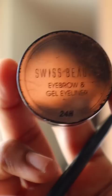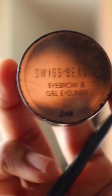First, use a super light gel with moisturizer. This is a very light gel. This is a Swiss Beauty eyebrow gel.